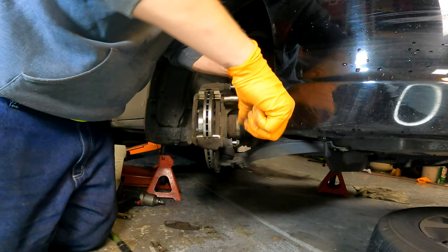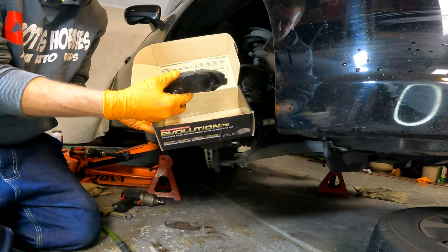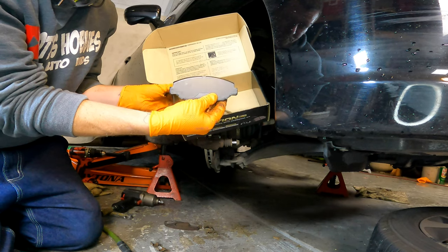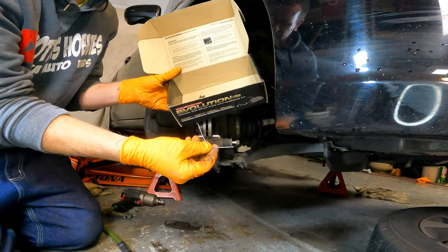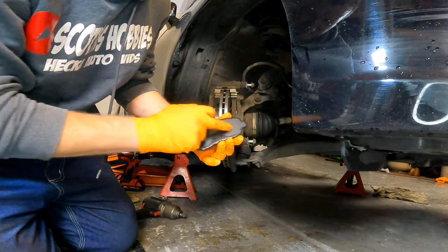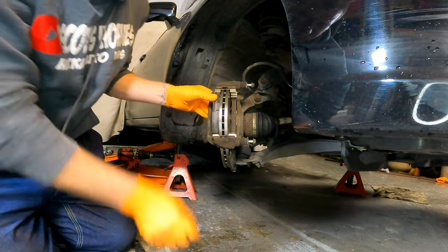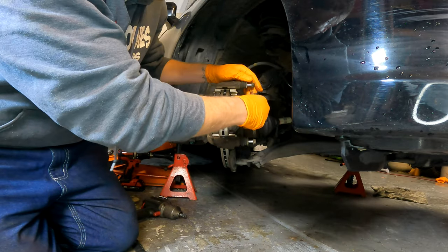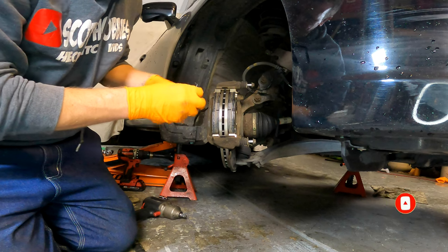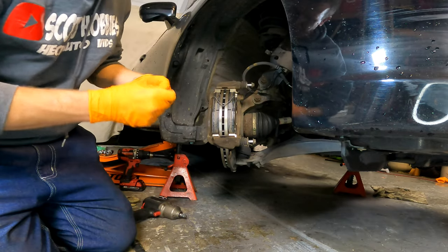With the caliper bracket installed over the rotor, get the brake pads set. Make sure they look good and get your springs set aside so we can load them into the caliper bracket. Install the inboard brake pad with the wear indicator on the bottom side, same as when we removed everything. Both brake pads should have silencer pads on the back sides to absorb vibration and prevent squeaking. Get both brake pads installed into the caliper bracket, and don't forget the spring that goes on the top side of the pads — this spring is what causes the brake pads to release off the rotor when you let off the brake pedal.